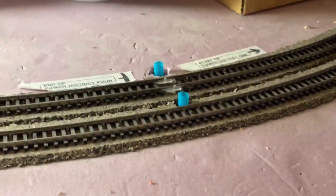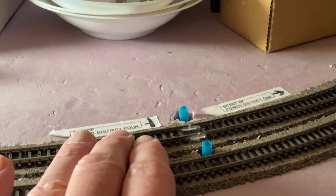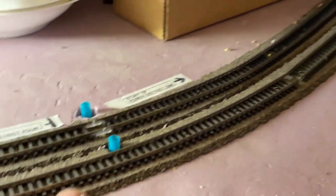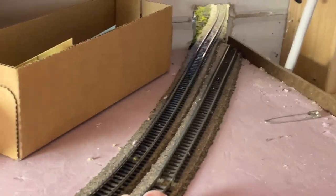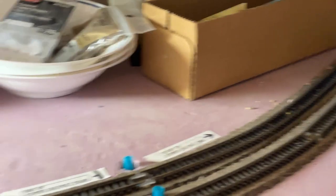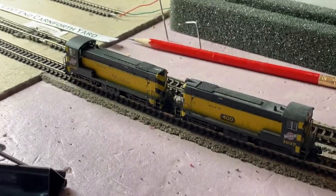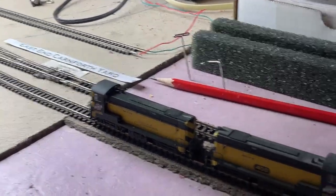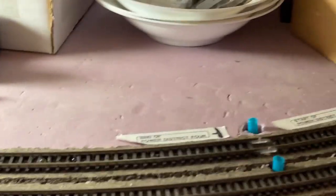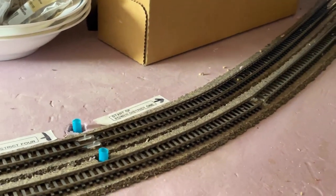In the actual train room, I've already done some of the prep work — this is where the dwarf signals will go in. This track here is the main line, and this track in the foreground is the switching lead. These little engines will take anywhere from 10 to 12 cars, and this is enough of a switching lead for them. But every once in a while, when making up a really big train, they need to come out on the main line. Having a set of dwarf signals here will send an indication to the next signal before you enter the train room as to what aspect it should be.